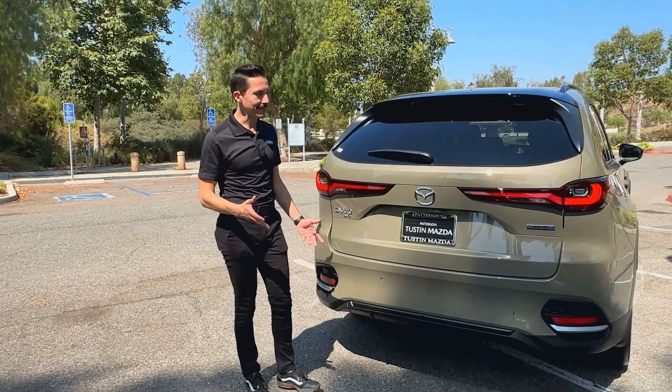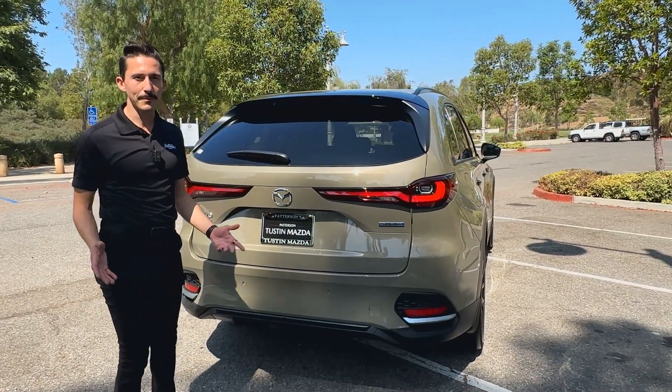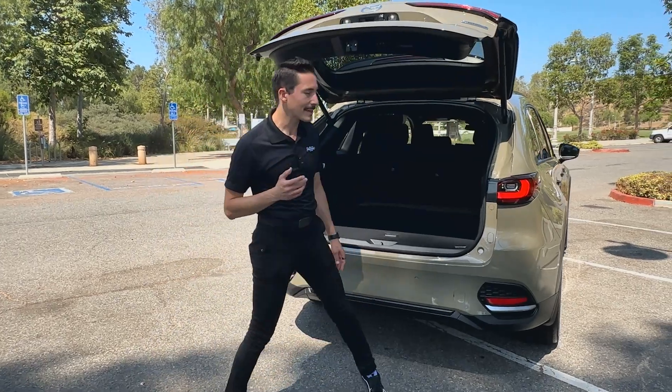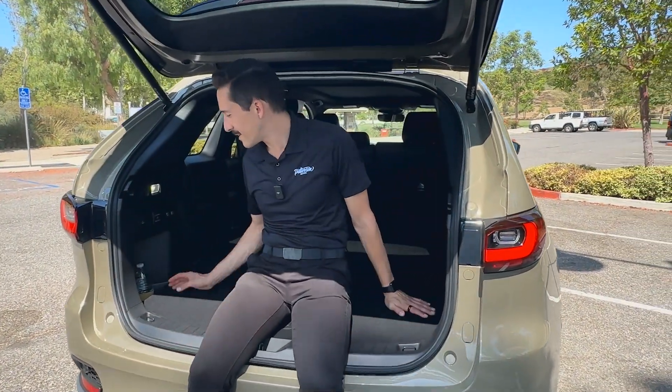I'm not going to do a full feature breakdown on this car because we did it in the last video, but I do want to address one thing. In the last video, some of you complained that Mazda took the lazy route by leaving cup holders in the back from the CX-90. It's really a plus in my book — for my tailgate test, it's the icing on the cake. If you haven't watched that video yet, you really should.